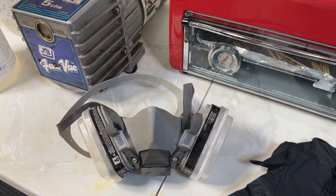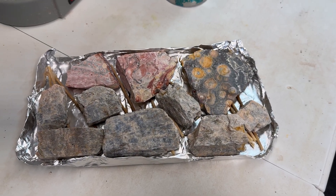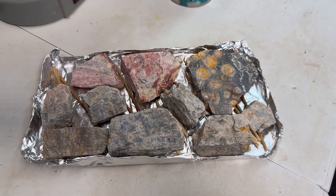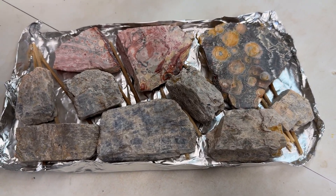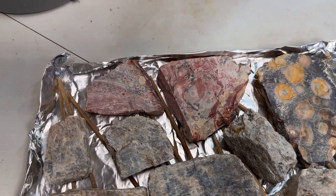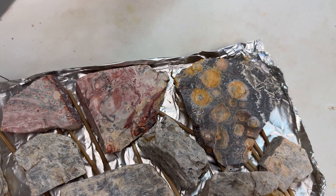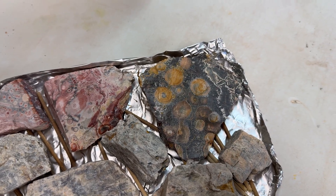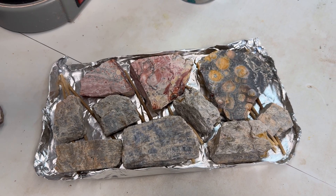Here's a look at the rocks we're going to be stabilizing today. I have them pre-laid out in the tray just so I know they'll fit inside the toaster oven. We've got a little mixture here — a bunch of the Wisconsin Moonstone, then a couple pieces of orbicular rhyolite in the red, and another piece of orbicular rhyolite in the black. I'm pretty excited about this batch — it's going to be a good one.